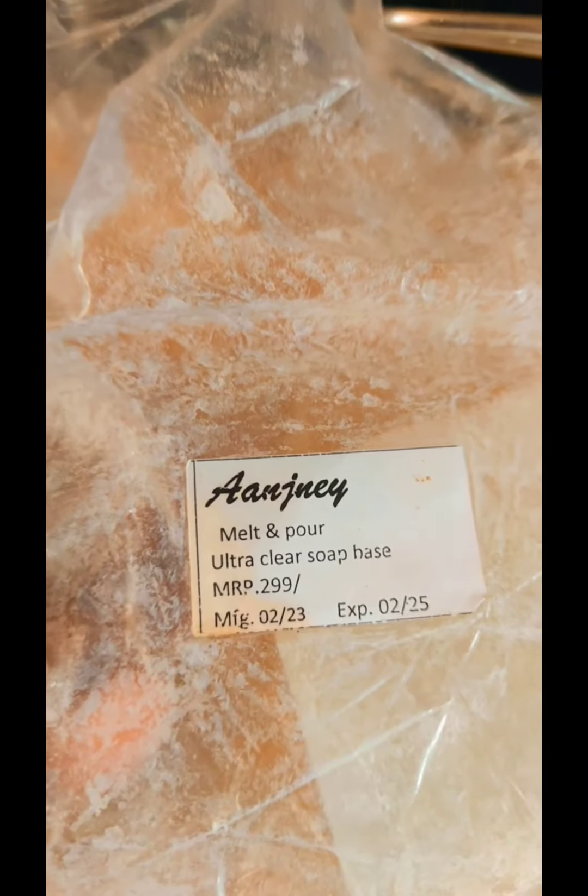If you look at it, I bought a soap base on Amazon. This is around 300. This is a double boiling method and we will melt it.